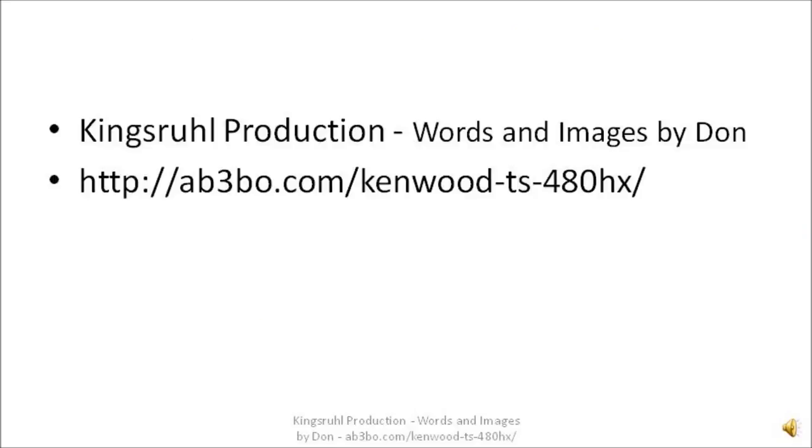If you have any questions, visit us over at King's Rule Production, Words and Images by Don. There's a web page at http://ab3bo.com/Kenwood-TS-480HX/ — that web address is in lower case. You can leave comments below or check out the web page. There's more information over there about this setup and you can leave comments if you have any questions.